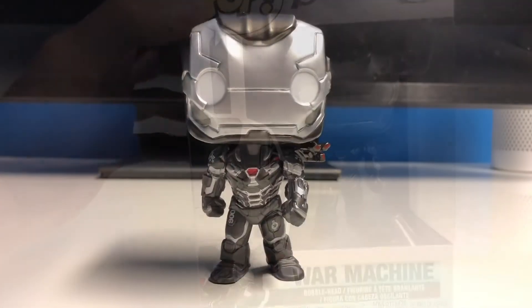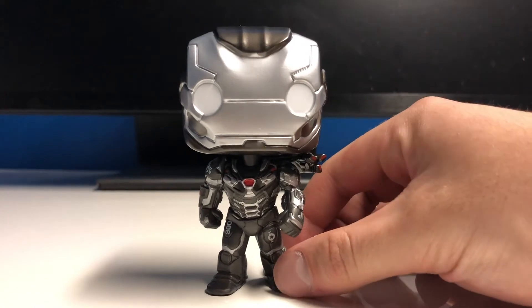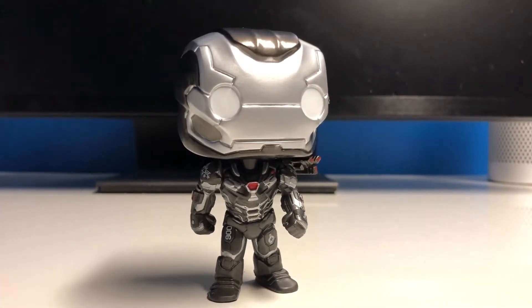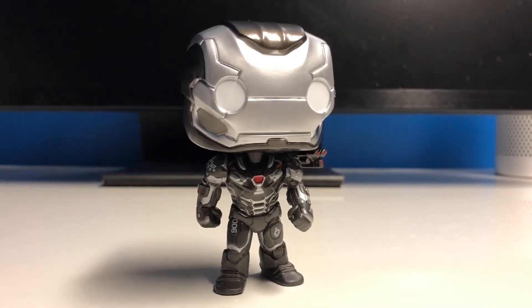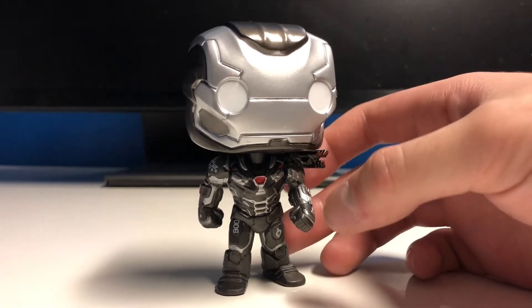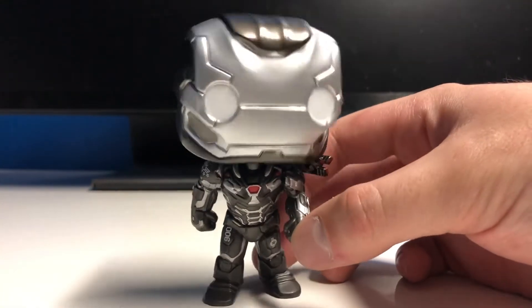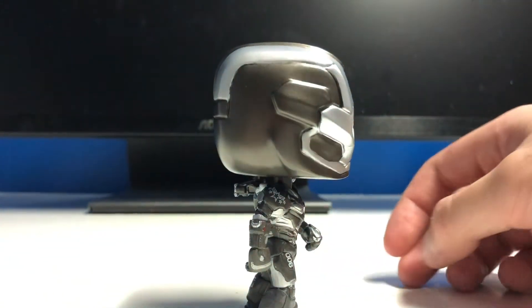Now let's go ahead and take them out. So here is War Machine. This thing looks awesome. This is actually the first War Machine that I actually own. There's been a bunch of them that have been released, but I've never actually picked one up. So I'm pretty excited about this. Nice little silver kind of helmet there, bit of black accents on it. And I'll show you the side view as well — looks pretty cool.